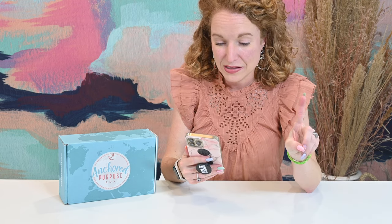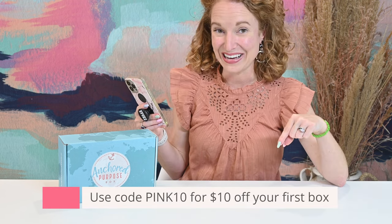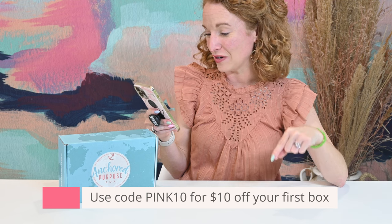I love this box for a few reasons — first, their mission and goal behind the box, and second, the quality. It is a monthly box at $49 a month and they do offer prepaid discounts. They have free US shipping and it's $20 to ship to Canada. If you use code PINK10, you get $10 off your first box.